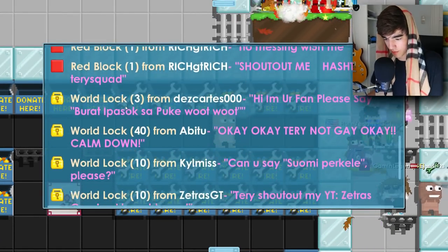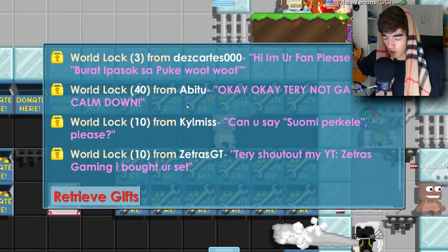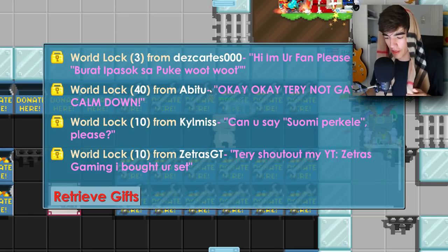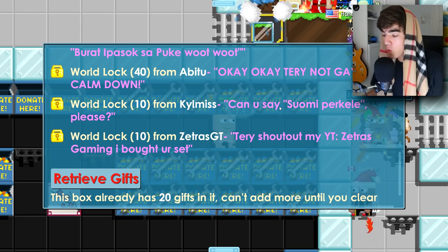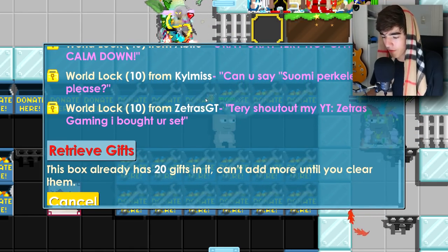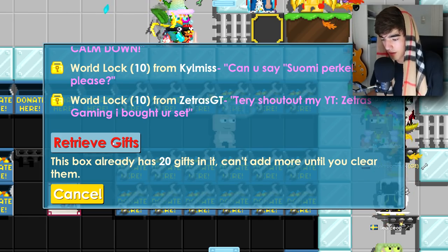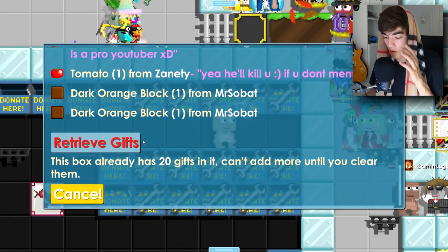Next box — dark orange blocks, red blocks. 40 world locks from Abitu. Once I make a video with my girlfriend you guys will know I'm not gay, okay. Then 10 world locks from Killmiss — thanks for the donation. Then 10 world locks from Cetrus GT — shout out to Cetrus Gaming, he bought my set. Next box please — no big donations in here, that's great.